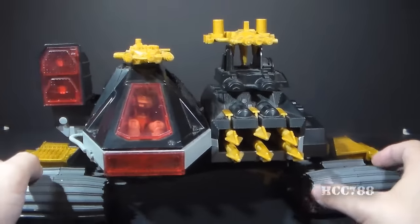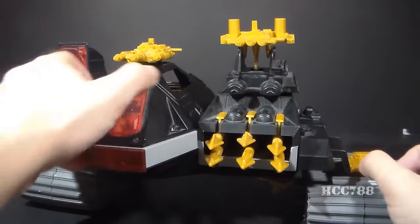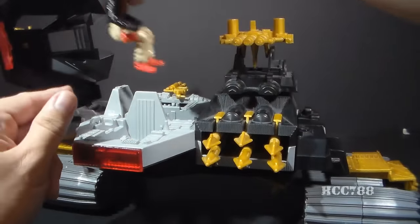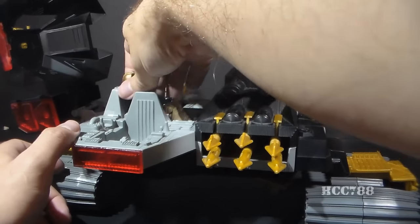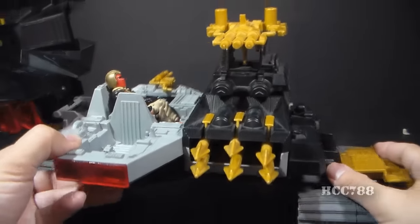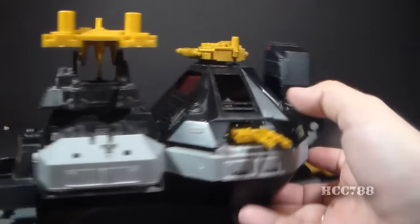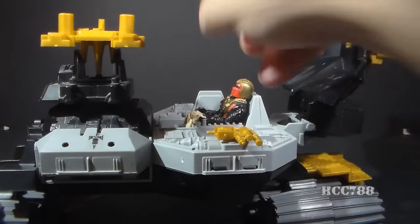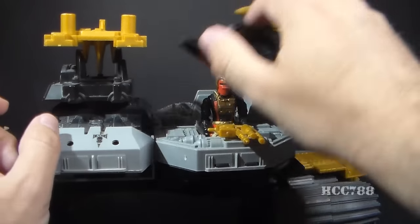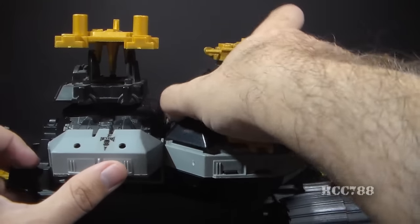You can close the cockpit on the driver, so he does fit in there. There's a lot of cockpit space to fit three figures, but the spaces for each individual figure could stand to be a little bigger. The middle seat is a bit better; he doesn't have to scrunch in quite as much. The rear seat actually has plenty of room to fit a figure — that's probably got the most space. Fits in there very nicely. The gunner's head does kind of stick out the window a little bit, so that's kind of funny.